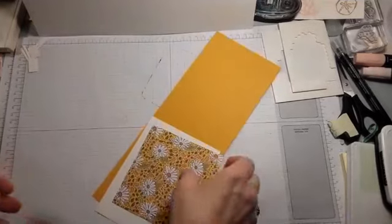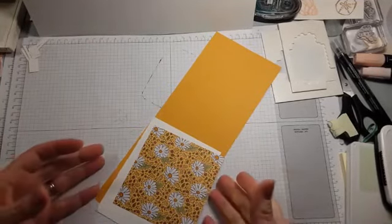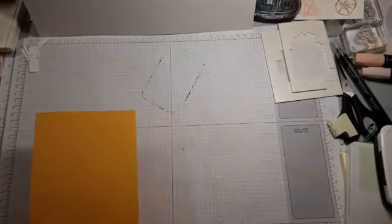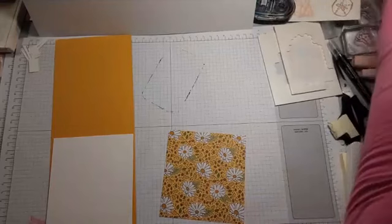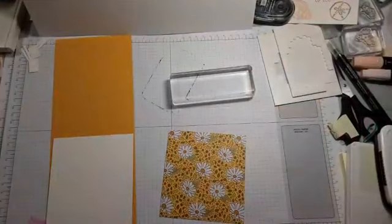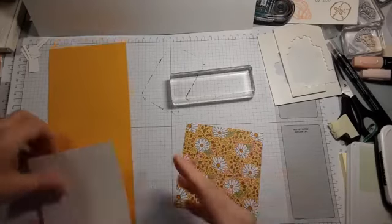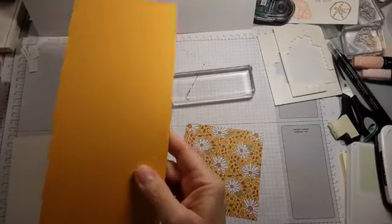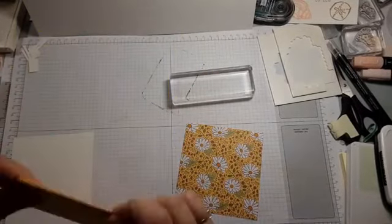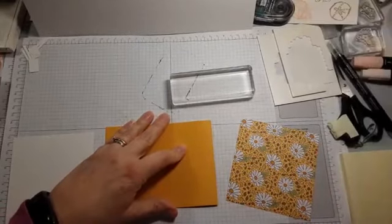I'm calling this the diagonal split card because I didn't really have another name for it. You're going to want a card base — four and a quarter by eleven, scored at five and a half.